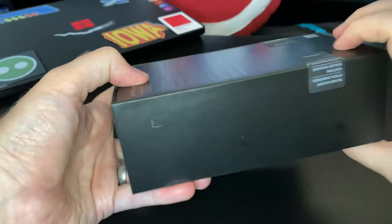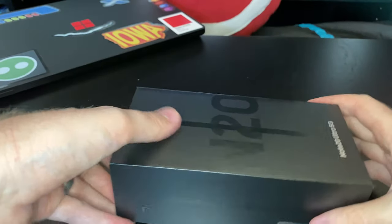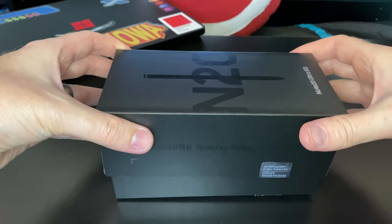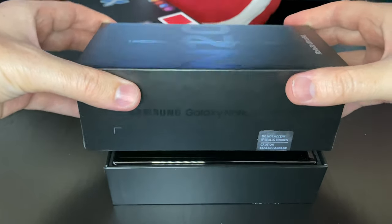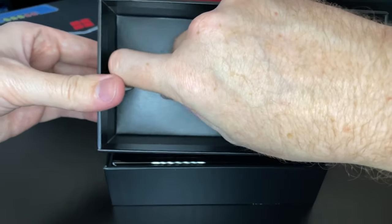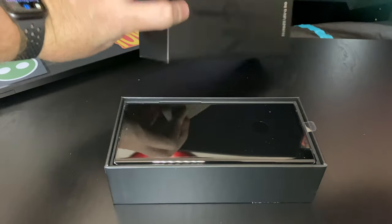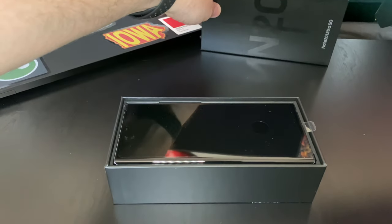Now the Note 20 has kind of been a flagship for Samsung over the last couple of years — the Note series has — but recently they've started doing where you can get either the Note 20 or the Ultra. The Ultra is the premium version of the Note line now, which can be a bit confusing.